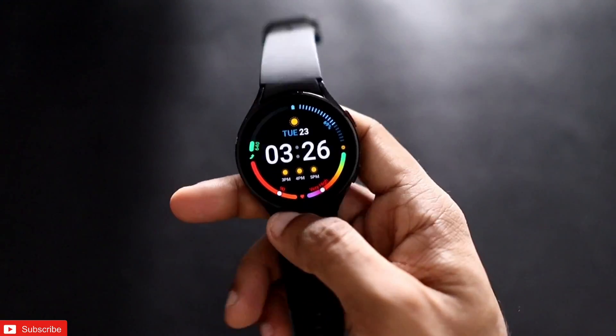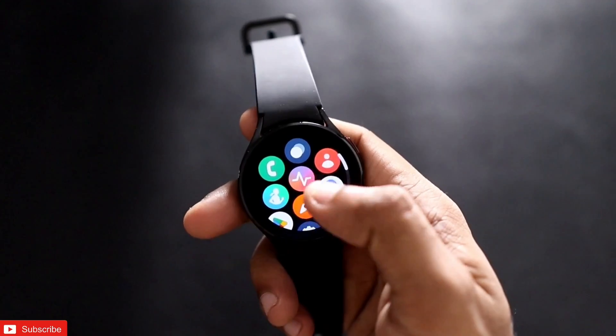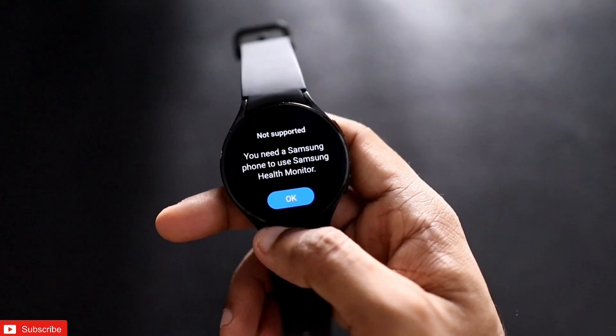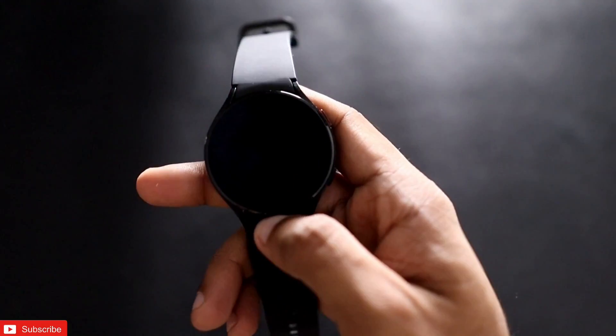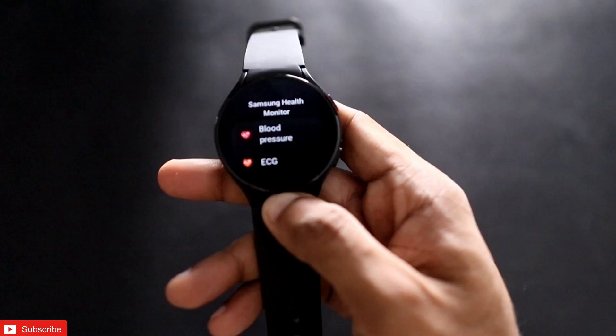Samsung has added blood pressure monitoring and ECG features to their watches, but many users without a Samsung phone are unable to use these features. In this video, we will see how to activate this feature so it works with a non-Samsung phone as well.